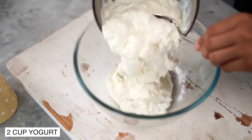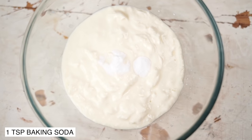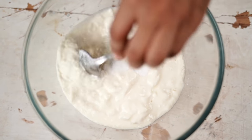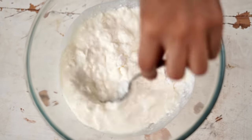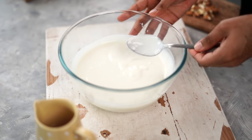I'm starting with 2 cups of homemade dahi. You could also use store-bought yogurt. Into this, I'm adding a teaspoon of baking soda. We'll give this a good mix and let it sit on the counter for a few minutes. You'll see that after that, it becomes slightly voluminous.